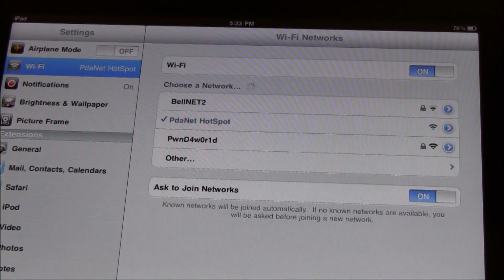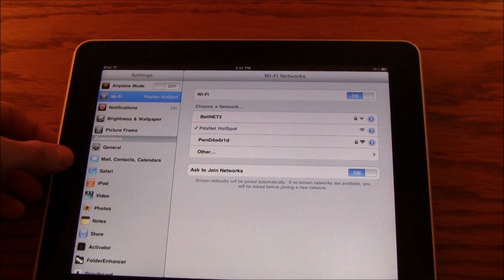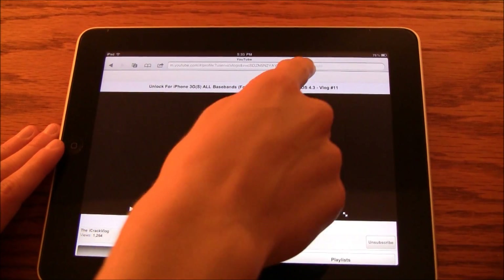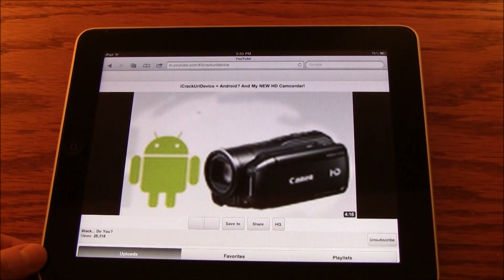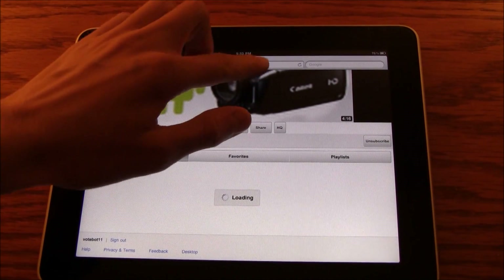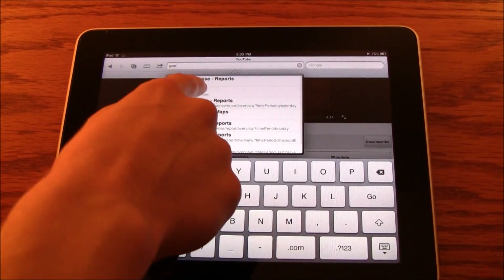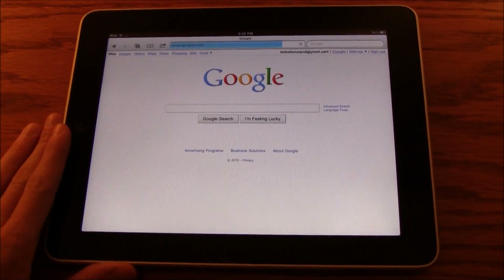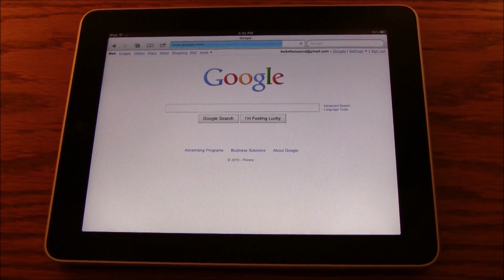As you can see there it says I'm connected to PDA Net Hotspot. So I'm going to zoom out here, open up my internet browser, and browse to my YouTube channel. It is loading right now, and it went to my YouTube channel. So it actually works fully. I'm also going to browse to Google so you can see me get off of this website and go to a different website. Now Google is loading, and it works 100%.